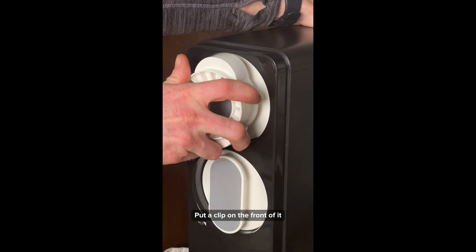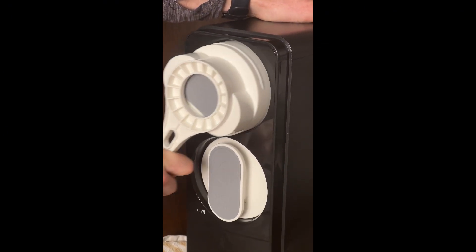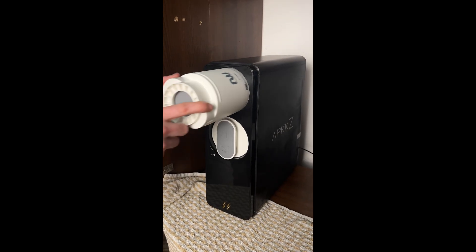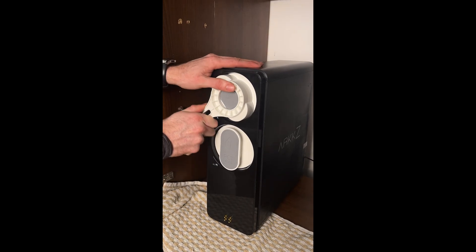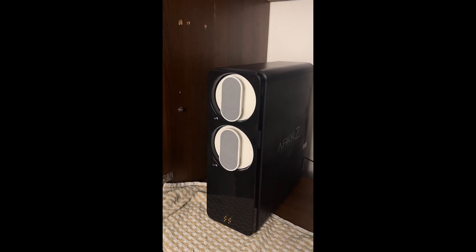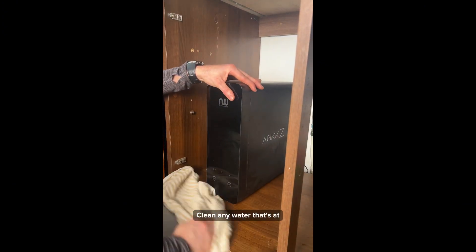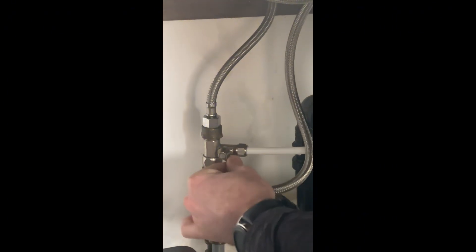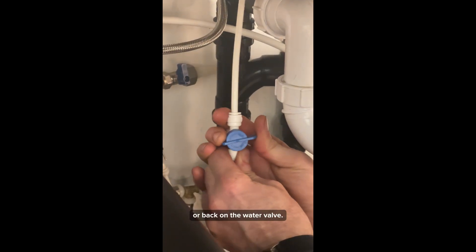Then change your membrane: put your clip on the front of it and back in until it's around 10 o'clock. Put the front panel back on and clean any water at the bottom of the system, then turn your water valve back on.